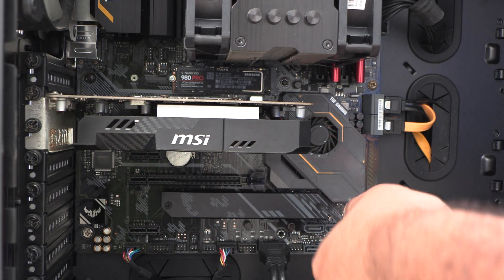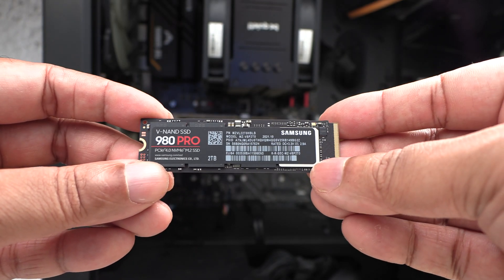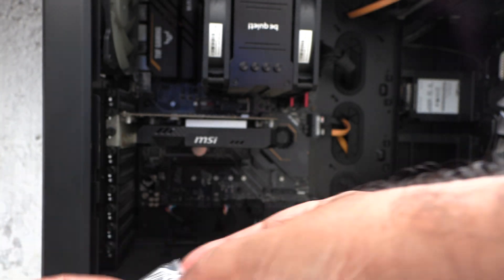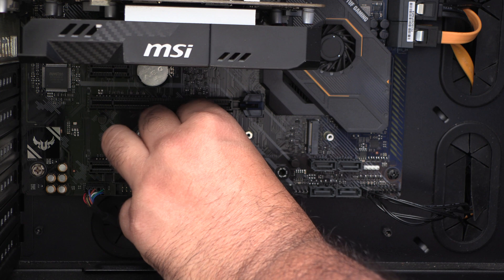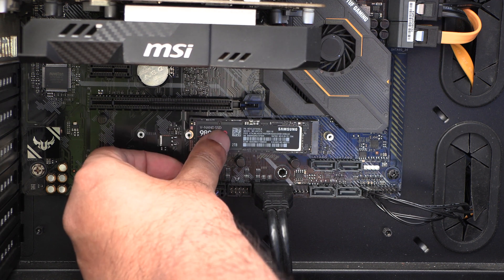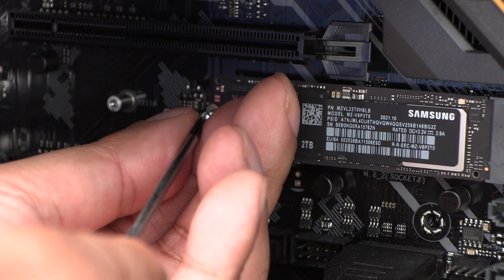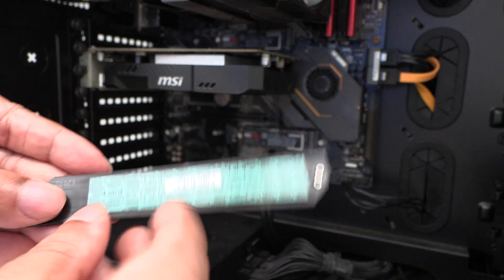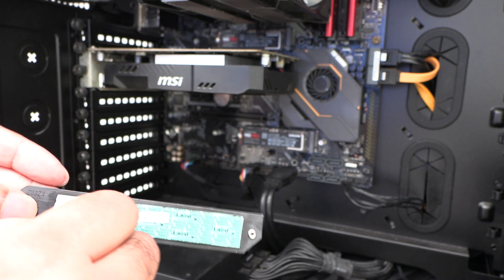First, remove the heatsink cover on the M.2 slot. Now get the standoffs that came with the motherboard. Attach the standoffs first and then place the SSD on top of the end and screw it in. Now remove the cellophane sticker on the heatsink padding and attach the heatsink over the SSD.